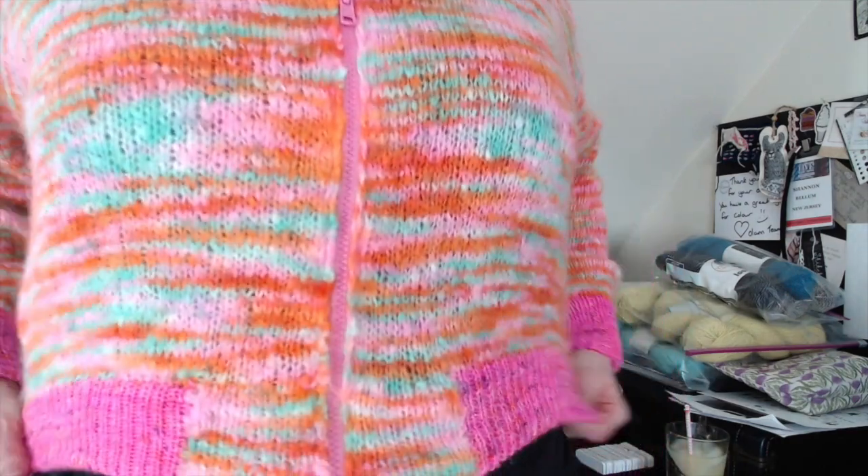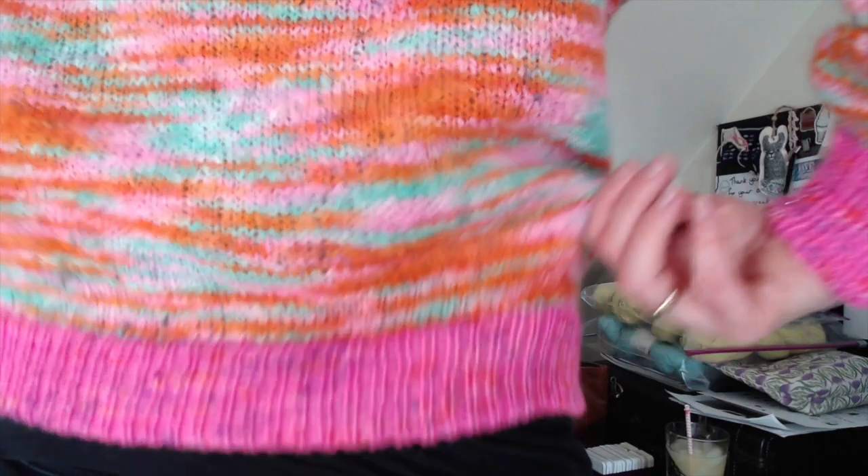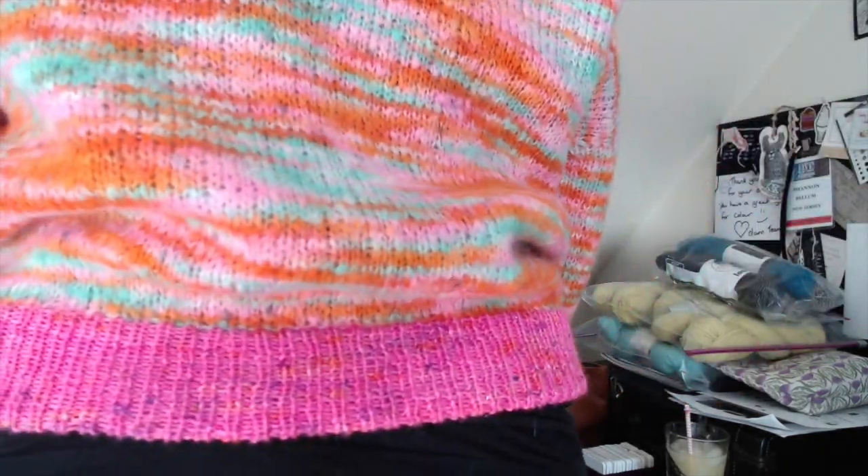I think the hot pink trim draws attention to the trim nicely and works well as a balance. So those are my fibers. Let me stand up and show you — this is my little bomber jacket. I just love it, it came out so good. It has a nice little bit of blousiness in the back, just like a real bomber jacket.